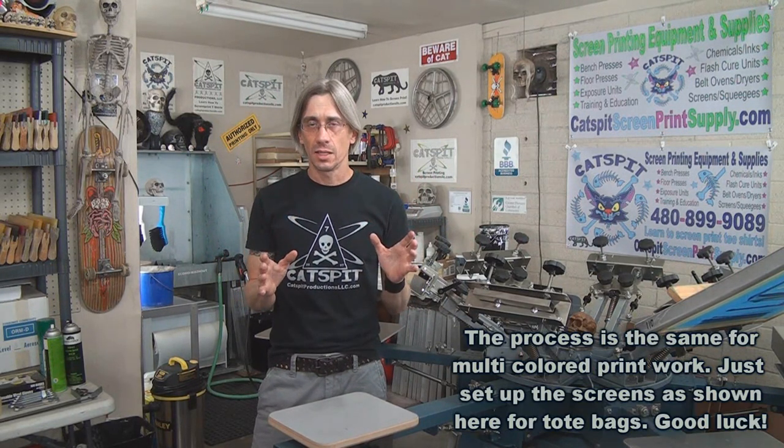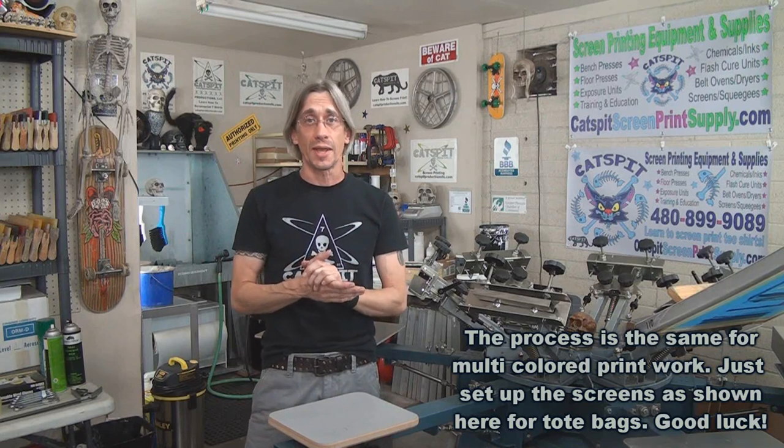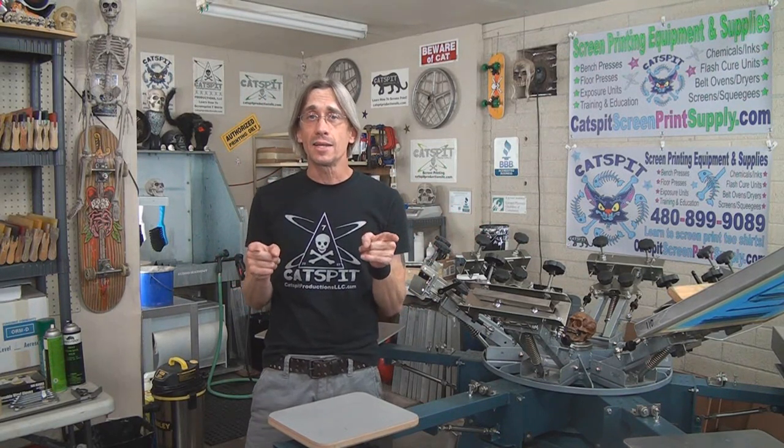That's it for tote bags — other than the cure considerations, it's pretty straightforward. Always test when this is new to you before handing product to your customer. Thanks a lot for watching today. If you like what you see, please thumbs up, leave a comment, subscribe, and check out CatSpit Screen Print Supply dot com. We'll see you next time.